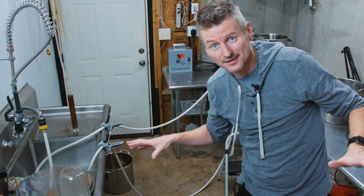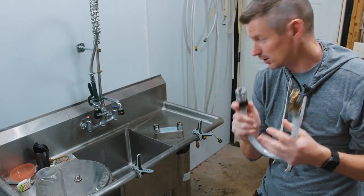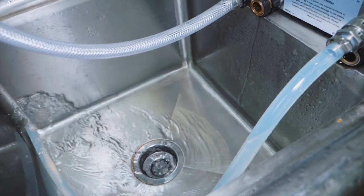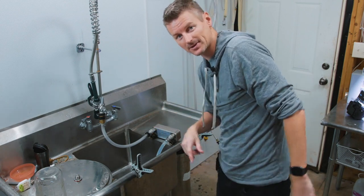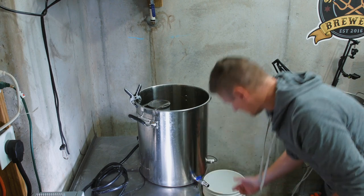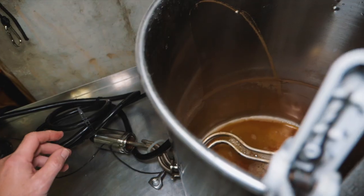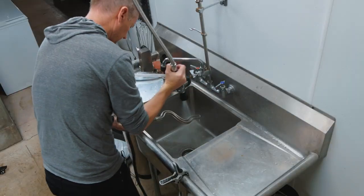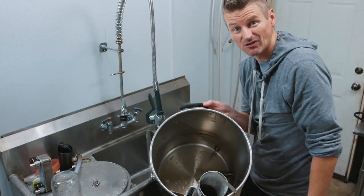All right, step one — let's clear some of this stuff up. I'm going to use this hose to backwash the plate chiller, connecting it to the wort out. Just a few seconds is enough because I'm going to run PBW through this in a moment. Now I need to rinse the kettle in the sink, so I disconnect everything — remove the quick disconnect hose, pull out the thermometer, and take out the heating element — so I can give it a quick rinse.